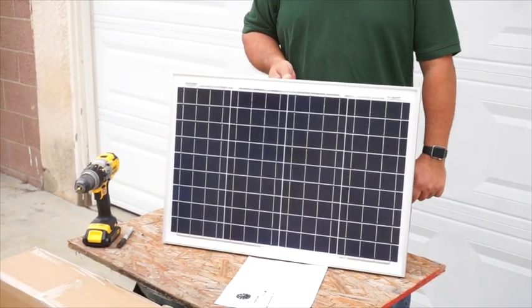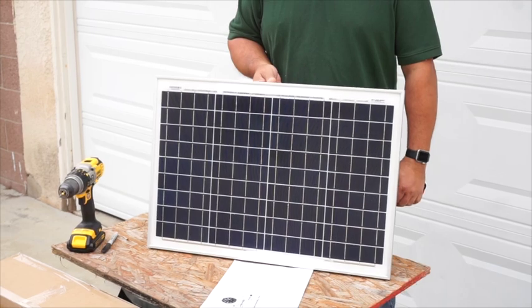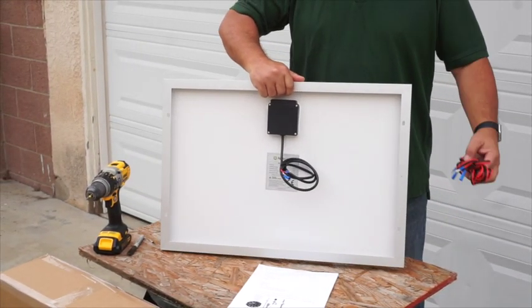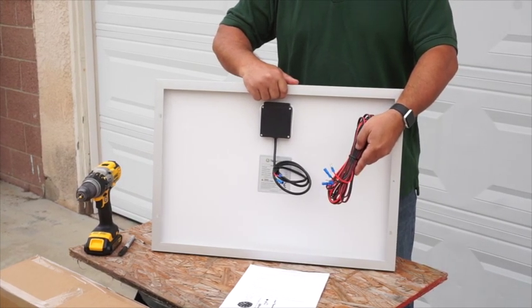What you see in front of you is our 40-watt solar panel. This is the one that comes with your 12-inch attic fan. It comes with easy quick-connect connectors in the back of it, as you can see from the wiring harness — just slides right in, very easy, very quick.